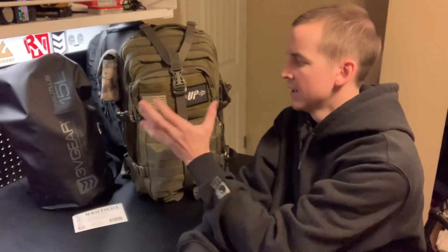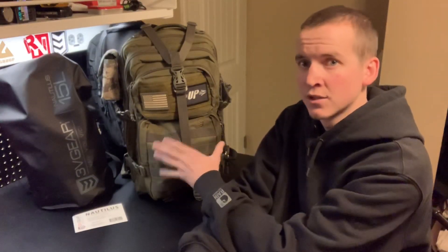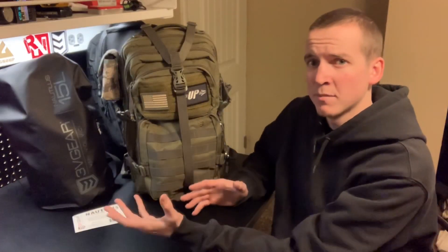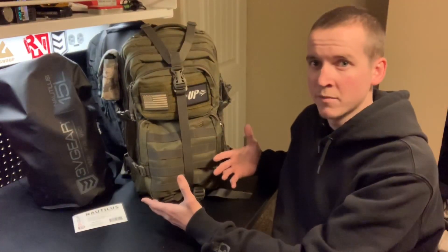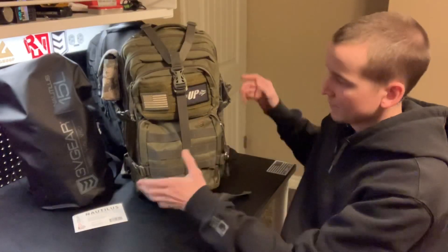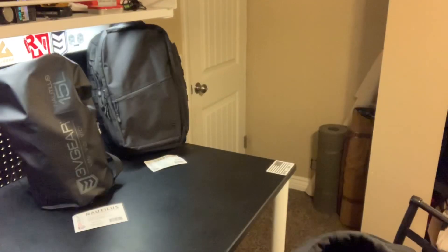So I hope at some point you've seen my green backpack here. This is a 3V Gear Vlux 2. I originally picked this up because it's affordable — not like a $300 backpack, which I've always thought was ridiculous. These are really affordable, I think they're in the $45 to $55 price range. Really awesome, and the quality has also impressed me for an affordable bag.